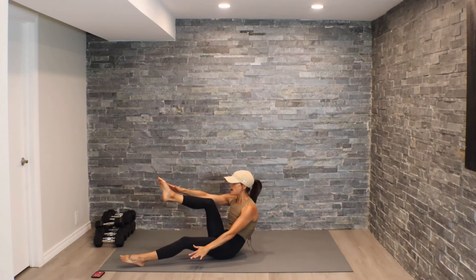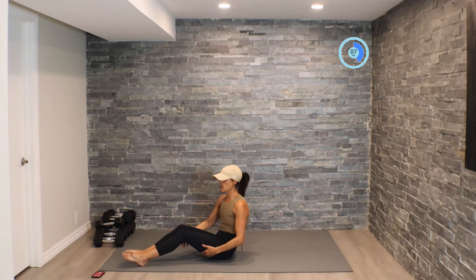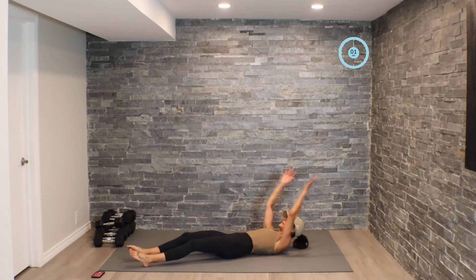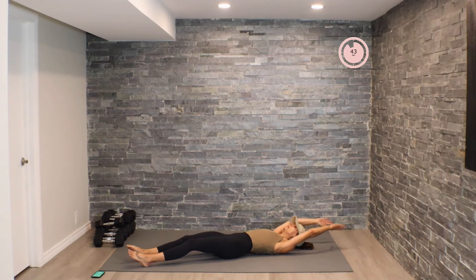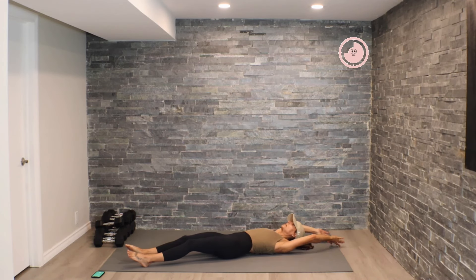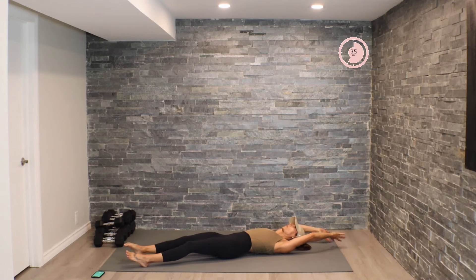Tap up and reach that right hand towards that right foot. We're going to stay on the right side for 45 seconds and then switch it over — here we go. If you find it too challenging to come all the way up, stay here in a crunch.